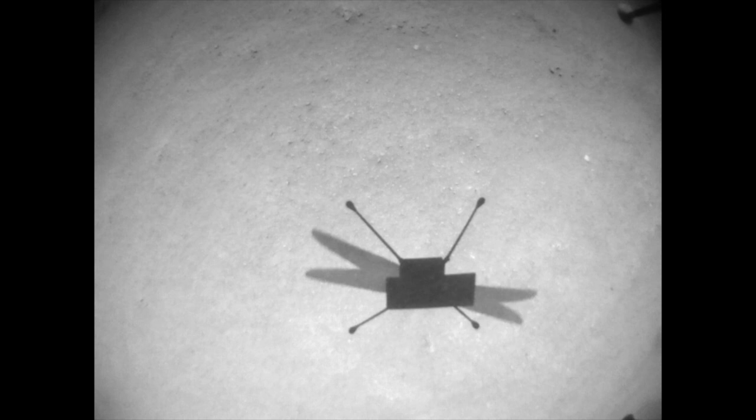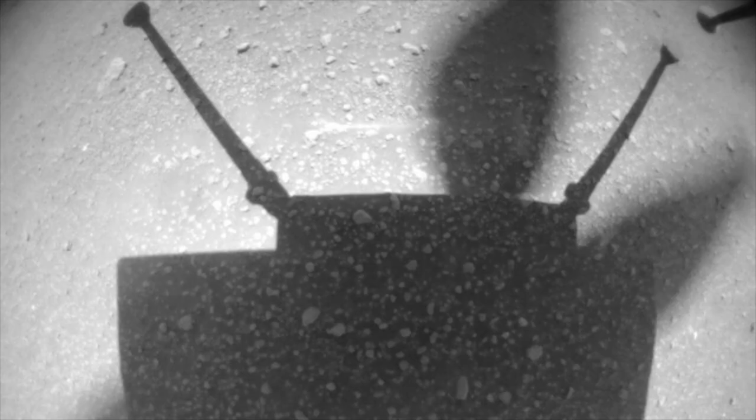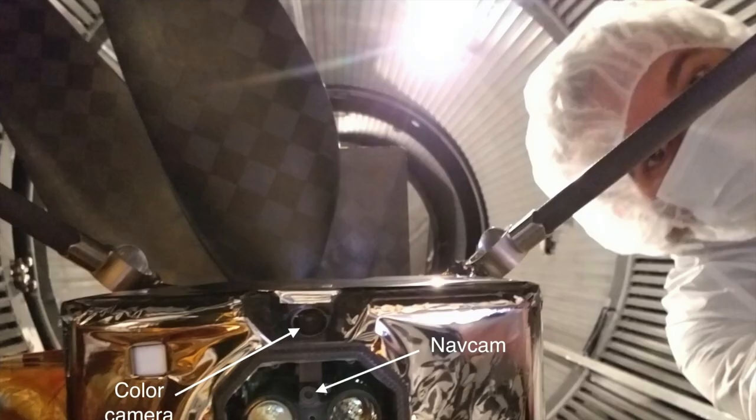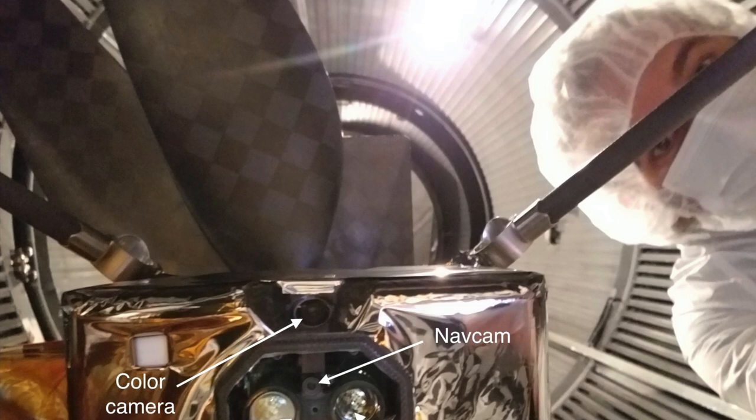One of the arguments against the motion blur idea is that the blades look pretty sharp, like the camera shutter speed is fast enough to freeze the motion. There is some blurring though, that's easiest to see when Ingenuity is close to the ground, but that doesn't really explain the combined leg and blade shadows.